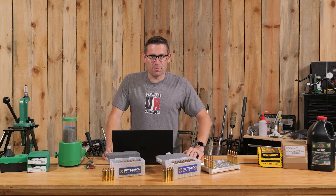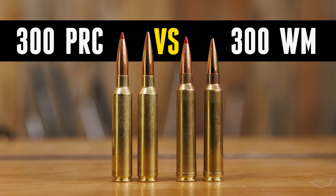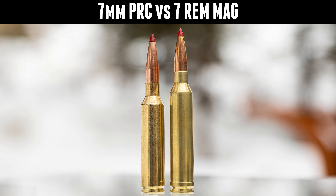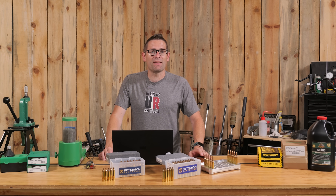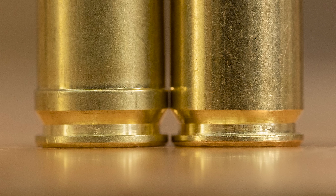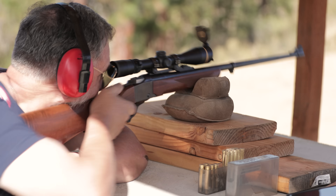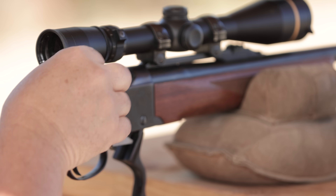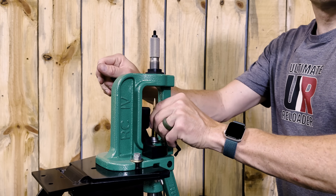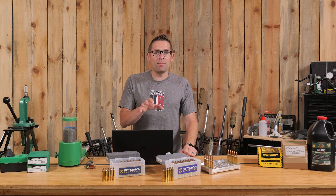Gavin Gear here from UltimateReloader.com. Here on the channel, we've talked a lot about belted Magnums and non-belted Magnums. If you're looking at something like 7 PRC or 300 PRC, one of the advantages of these newer cartridges is the fact that they don't have a belt, because a belt is not needed. That doesn't mean you need to throw away your 7 Rem Mag or 300 Win Mag — far from the truth. But what you do need to know is how headspace works for a belted Magnum, especially if you're reloading, and some of the problems that can arise and how you can address those problems.